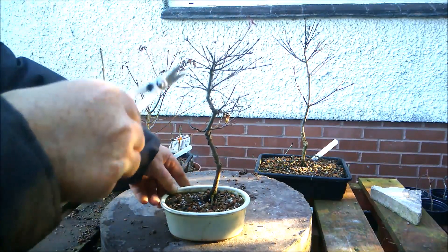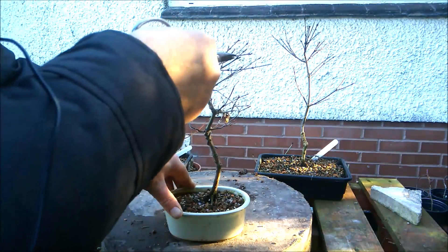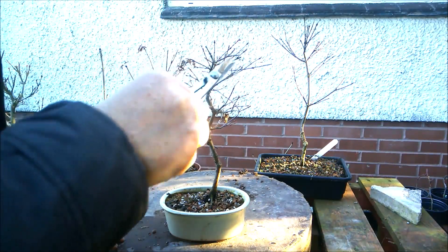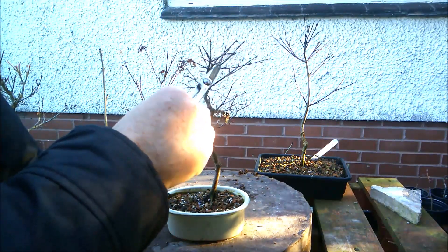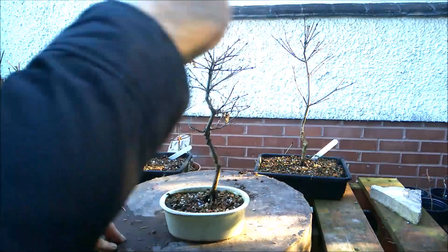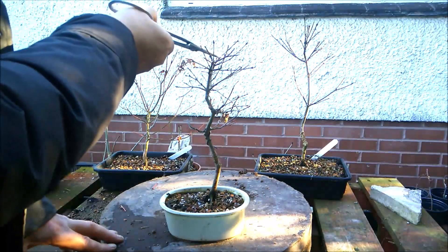I want to get it chopped back a bit before the sap starts flowing. Japanese maples have a tendency to bleed a lot if they're cut back when the sap is flowing. They also have a tendency to die back if you chop too close to a set of buds — they'll die back past the buds, so always leave a bit of a stub that can then be taken off later. I'm going to take off this thicker piece in favour of this thinner horizontal piece, but I'm still going to take it back slightly. I want to keep it at this kind of height and just build a canopy — so it's more or less going to be a broom style tree.